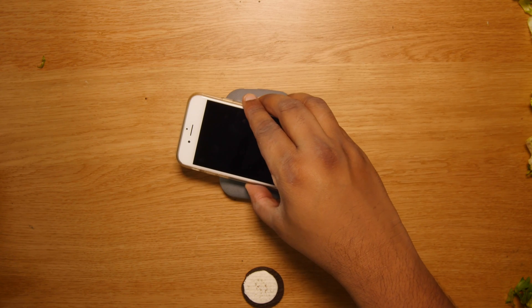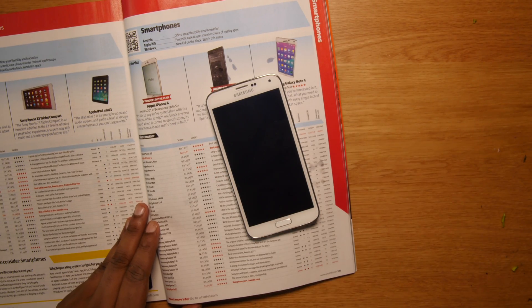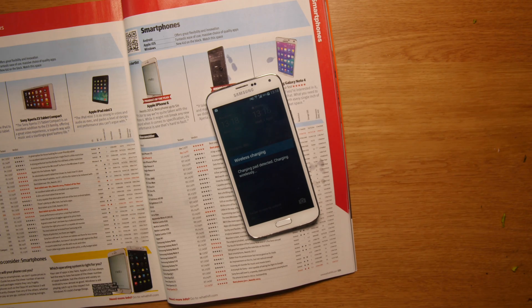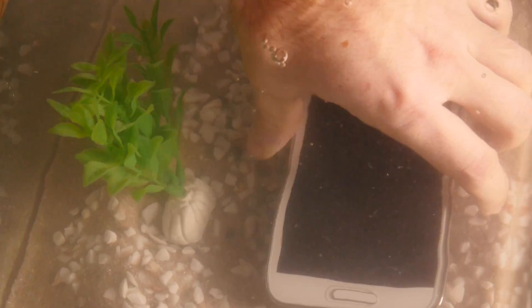And what if you're reading a magazine and you want to charge your phone? That seems to work just fine. Even underwater — Phone Salesman provides brilliant charging technology.